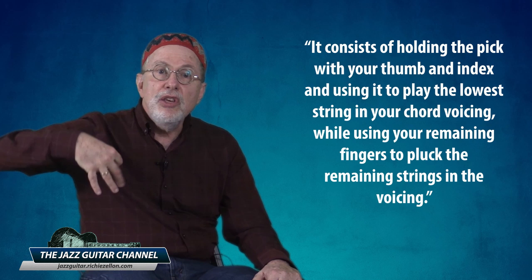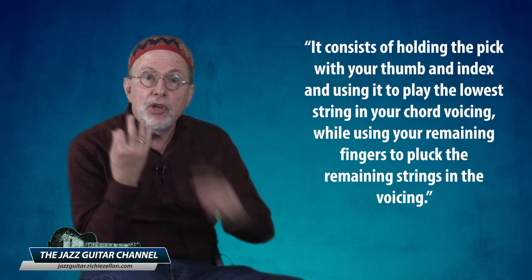We're ready to explore the third essential right hand comping technique, which is a combination of the best of both worlds — playing with a pick and playing purely with your fingers. This is known as the hybrid picking technique. It consists of holding the pick with your thumb and index finger and using it to play the lowest string in your chord voicing, while using your remaining fingers to pluck the remaining strings. The pros should be obvious: aside from not having to put the pick aside when switching from single lines to comping, it enables you to effortlessly go back and forth between pick techniques associated with swing and those based on classical fingerstyle technique.